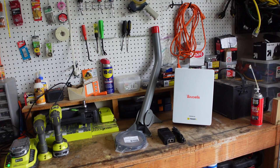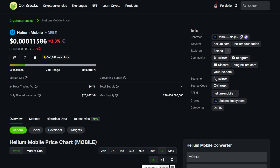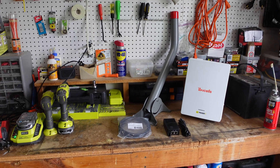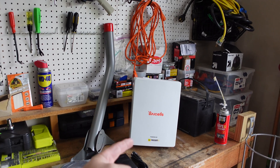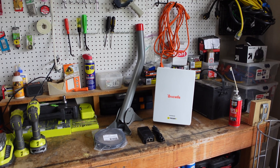This is the FreedomFi BuySells radio, and pretty much what this allows me to do is earn the Helium 5G mobile token. I have a FreedomFi Helium miner in my attic and it earns the IoT token right now. But where the real speculation is, and what I want to build my bags of, is the mobile token — which requires this radio. It's a lot more entailed than I expected: you have to register it, take pictures, and all this stuff.